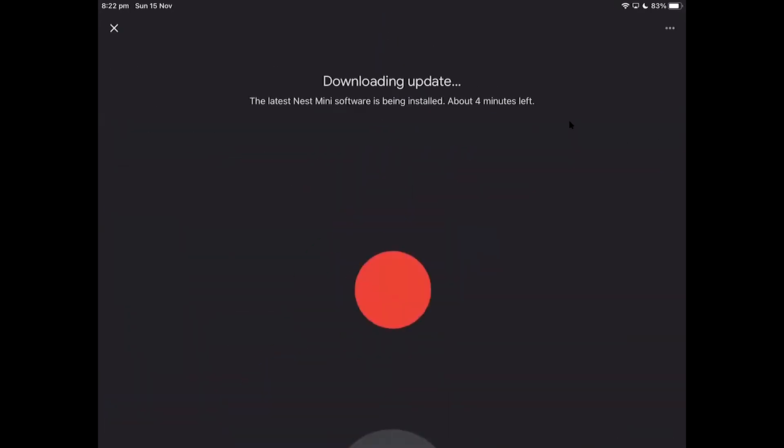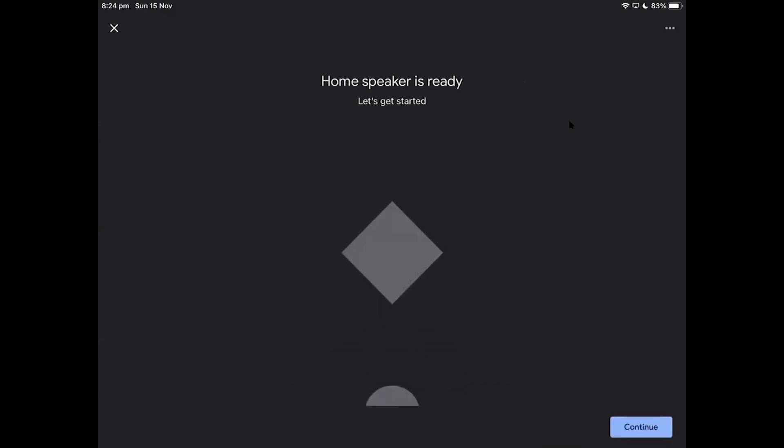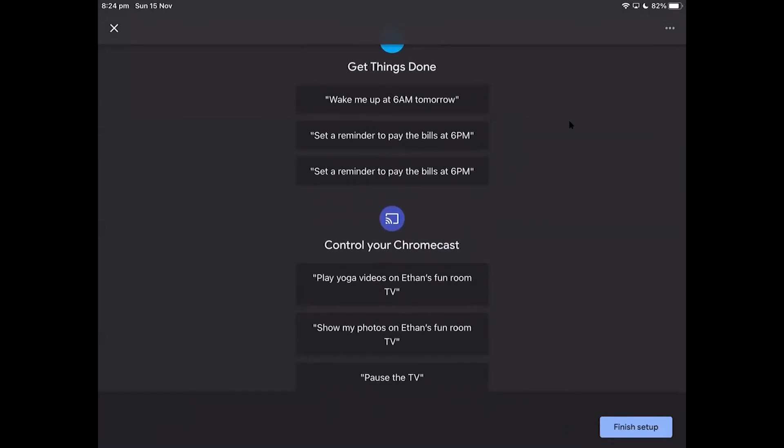It will say not now, and you will see the speaker is ready. The Google Assistant will say: 'Hi, I'm your Google Assistant, here to help. To learn a few things you can do, continue in the Google Home app.' You can say 'Hey Google, play music' and it will play some music on Spotify. And just an FYI, you can always say something like 'set the volume to three,' or 'Hey Google, pause.'